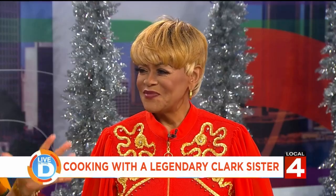Thank you for having me. I'm so excited about being here today. It is our pleasure. Now, what was the inspiration behind writing this cookbook?